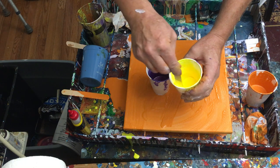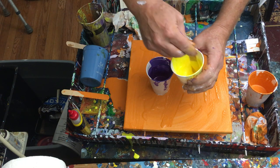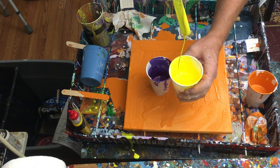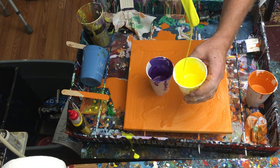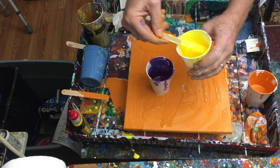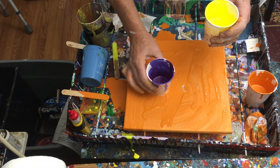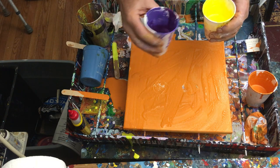One of the biggest parts of pour painting is the preparation. The actual pour itself really doesn't take that long, but it can take quite a while to get all your paints to just the right thickness and consistency. I think we're in pretty good shape here.